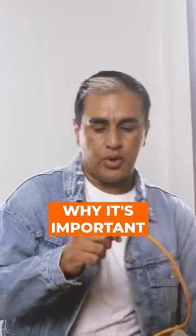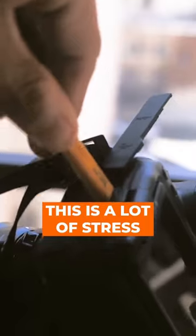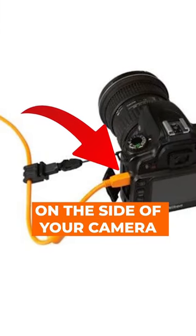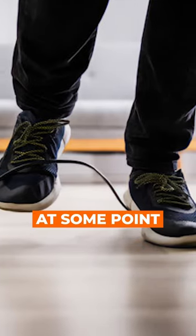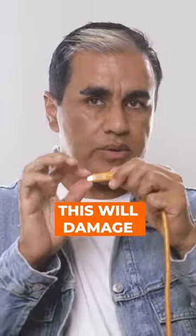Let's break it down to why it's important. This tether cord is all that goes inside your camera. This is a lot of stress when the weight of the cord keeps adding that to the little port on the side of your camera. A jerk stopper is going to stop that pressure. There's a 100% chance I'm going to step on it at some point, and that's going to yank it, and if it's done at the right angle, this will damage the port.